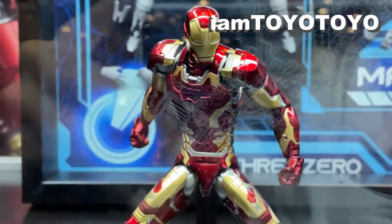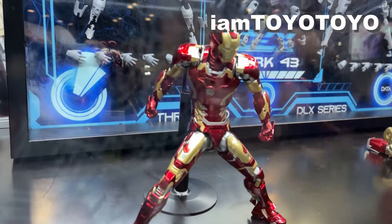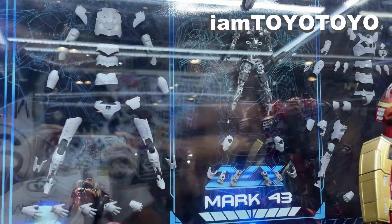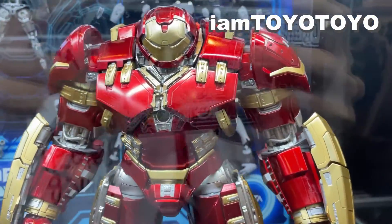Next up, we're looking at Three Zero's take on the Mark 46 and the Hulkbuster. The size is fairly compact but there are a great deal of details throughout. I do look forward to seeing iterations of the Mark 85 and Endgame versions down the line.